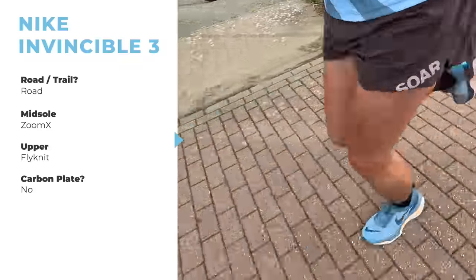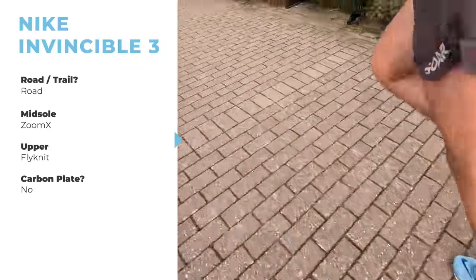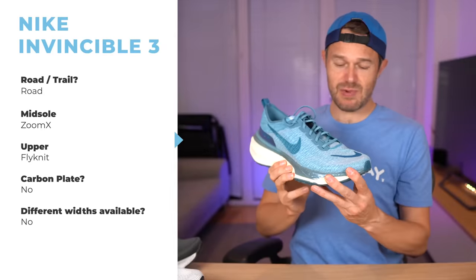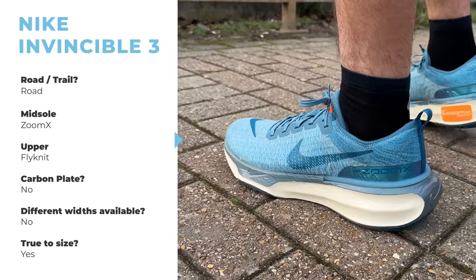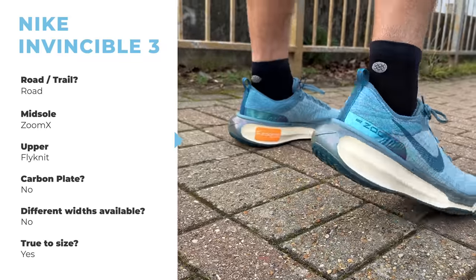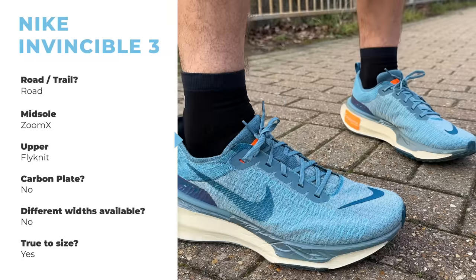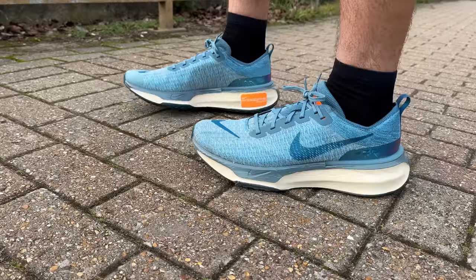I would definitely call this a max cushion shoe — max stack height for maximum cushioning and maximum absorption. There's no carbon plate in this shoe. On the outside, the waffle-style outsole has been slightly redesigned at the back to help give a little bit more movement through the back of the shoe and help it grip a little bit better. There are no different widths available. True to size — yes, though I was a little unsure when I first put it on as the heel counter has been slightly redesigned, but overall yes, true to size.